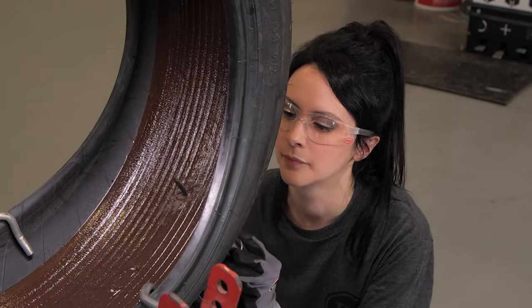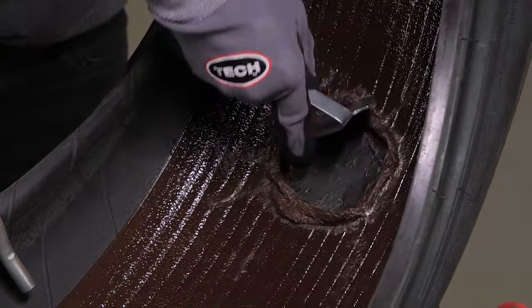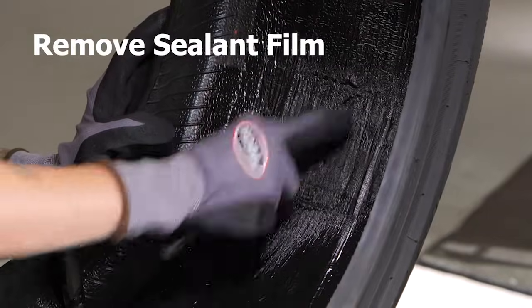To begin, try and move the sealant away from the injured area using a scraper. If the sealant has a film on it, drill out the injury, then use a wire hand brush to remove the film and expose the tacky sealant underneath. Remember to clean all the sealant off your carbide cutters so you do not contaminate future tire repairs. You can use your wire brush to do that.